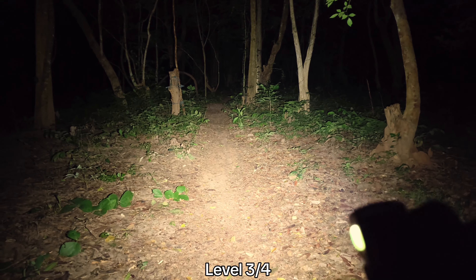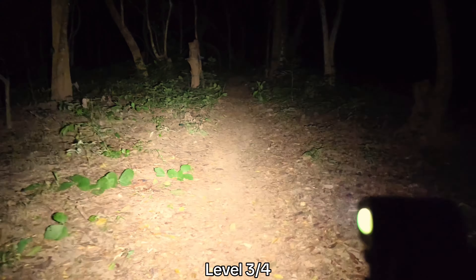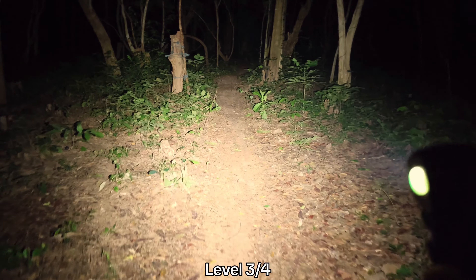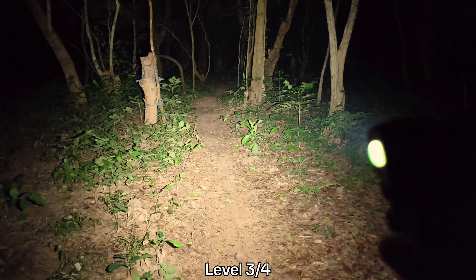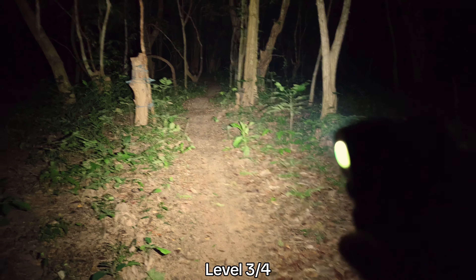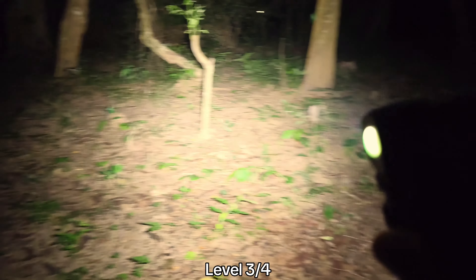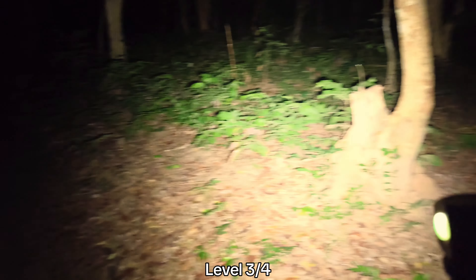Let's go to level three. Level three is quite bright — really good beam. I can see things about 50 meters away with this mode, and it seems to be a sustained brightness.